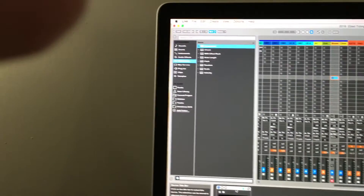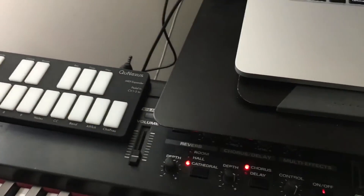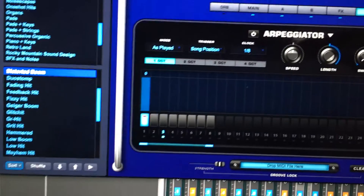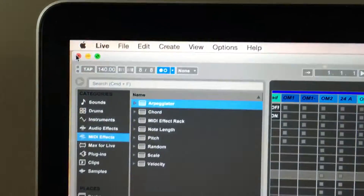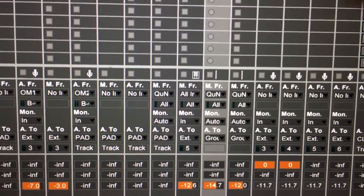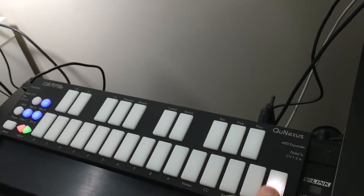I found one Ableton MIDI effect that does that really well. Let me demonstrate what's going on — you're going to have to bear with me holding my phone to record this. I'm not able to do a screen recording at the moment. So here I have a track set up called Boom, and in this track I have an instance of Omnisphere with the Distorted Boom patch, and that's all we need to know about that. I've got my Cue Nexus set as the input, and the track is record enabled so I can play it — I've got a nice big boom happening.